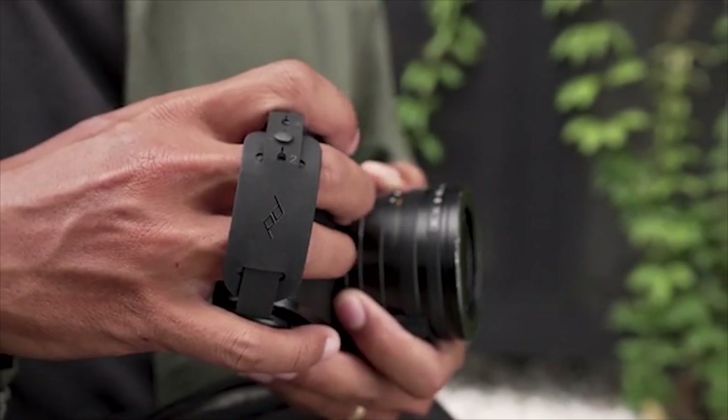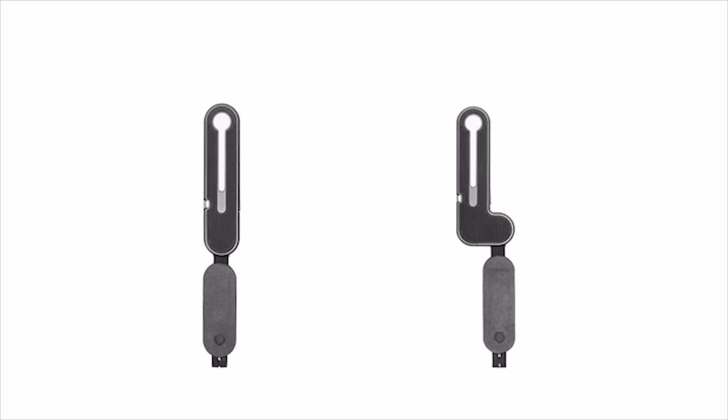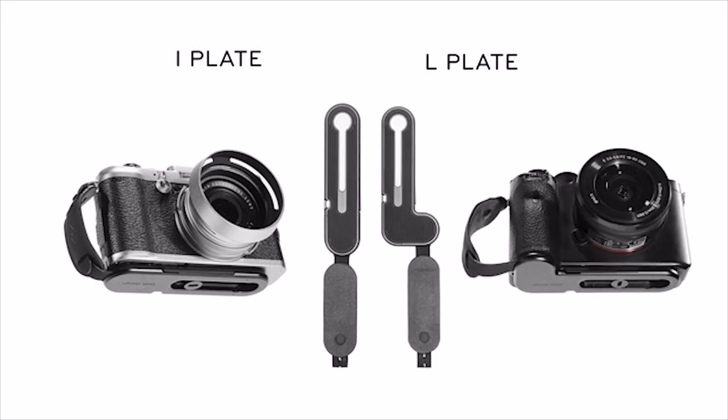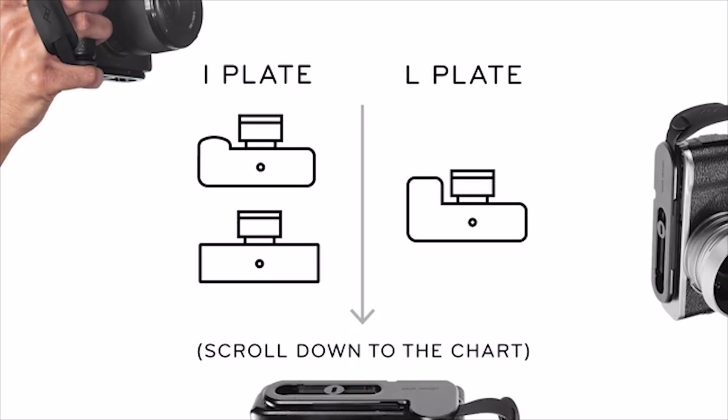To give MicroClutch a glove-like fit with more cameras, we made two base plate sizes. The I model fits mirrorless bodies that don't have a pronounced hand grip, and the L model fits mirrorless bodies that do have a pronounced hand grip. Use the chart on our campaign page or FAQ to find the right model for you.